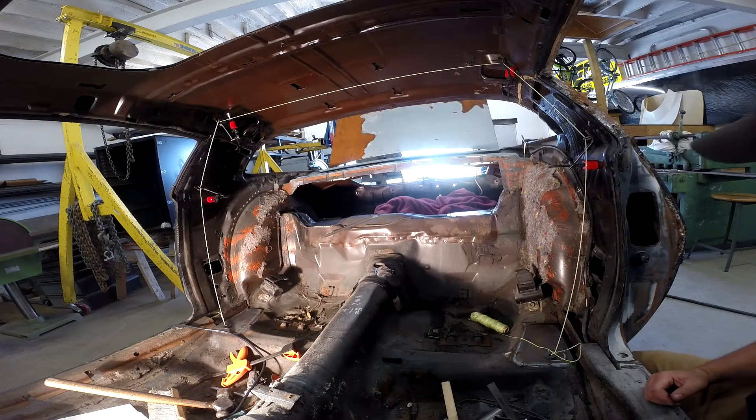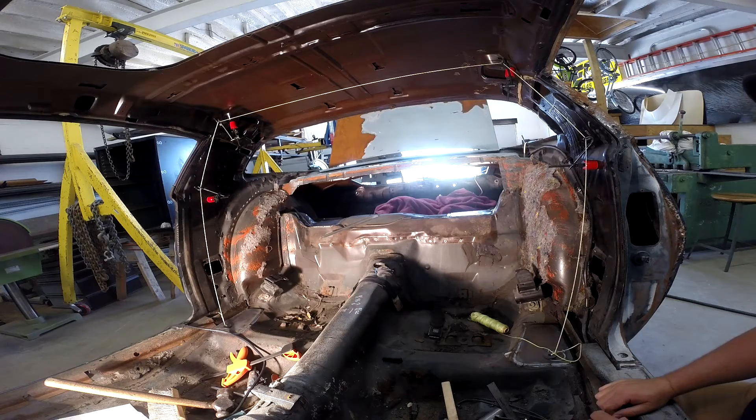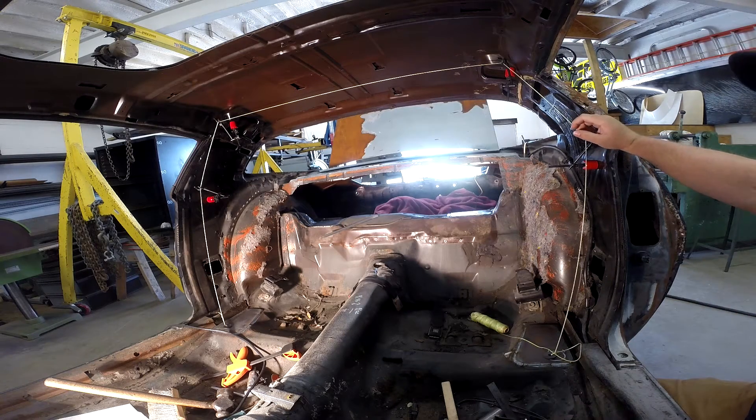Hey, welcome back. It's Defender Chassis. My name is Scott and what I'd like to show you today is how I lay out for a main hoop for a roll bar.